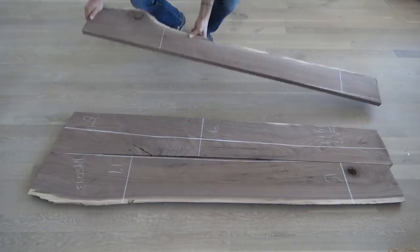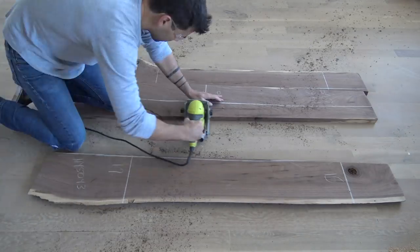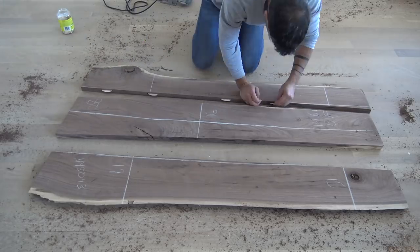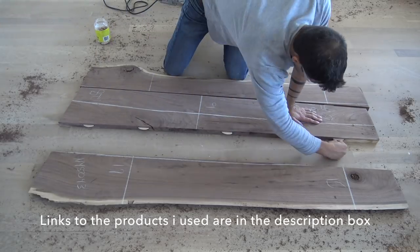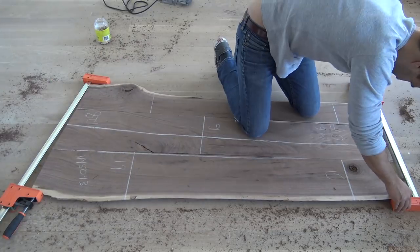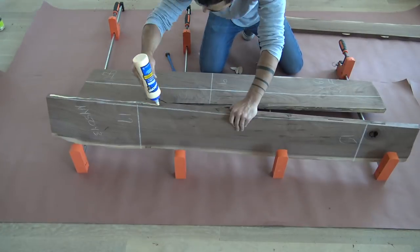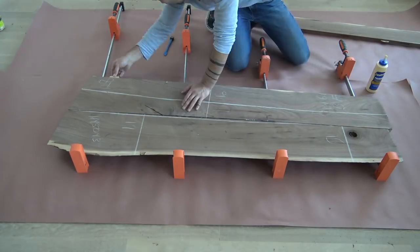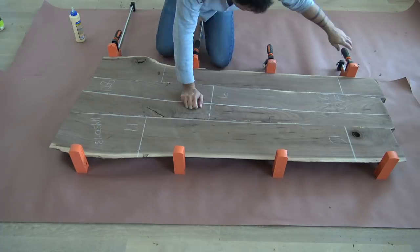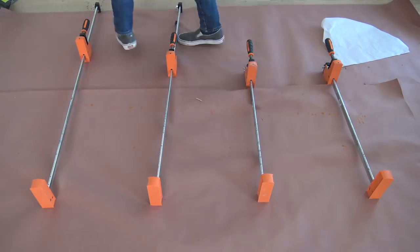I'm going to join these pieces together using a biscuit joiner. I drew some lines on them and then used the biscuit joiner to cut slots into the sides of the pieces of wood. This is a really easy tool to use, and I can now insert these little plywood biscuits into the slots to make sure that when I glue the whole slab together everything stays nice and even. It's always a good idea to do a test fit before you add the messy glue. I laid out four long bar clamps and brushed glue on the inside edges before adding the biscuits and pushing it all together. I placed some heavy weights on top to help keep everything flat, and used parchment paper to make sure that glue that squeezed up through the cracks wouldn't stick to anything. I let the tabletop cure for 24 hours before unclamping it.